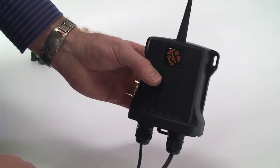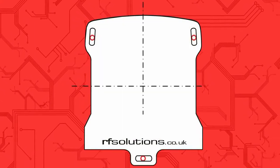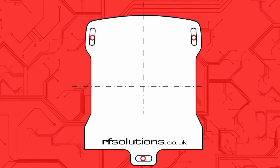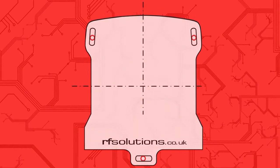Mark your chosen mounting surface through the three plastic mounting holes either side and at the bottom of the receiver casing. A diagram providing the specific mounting dimensions may also be found on the back page of the Viper product's datasheet.